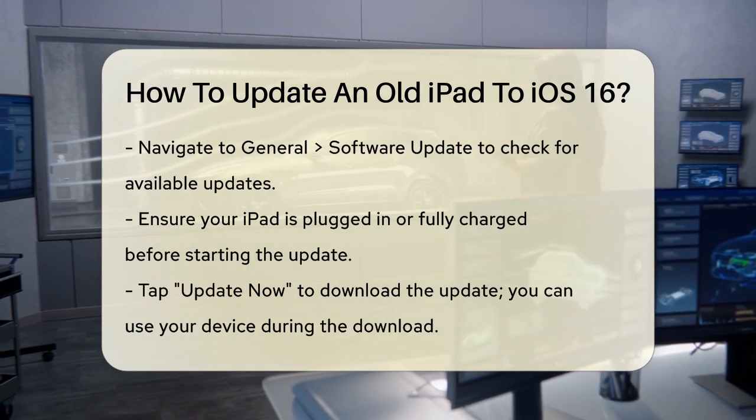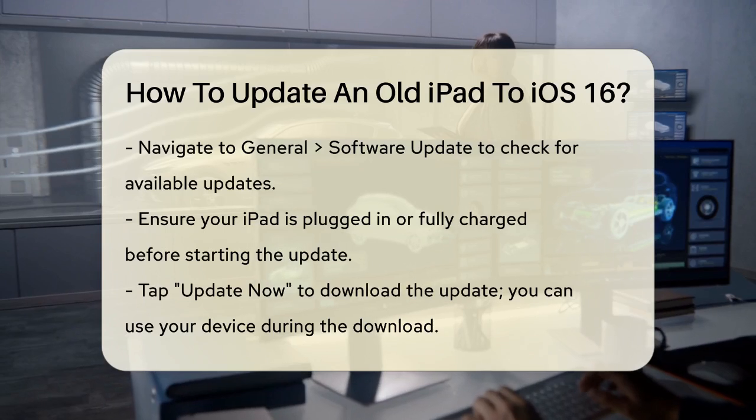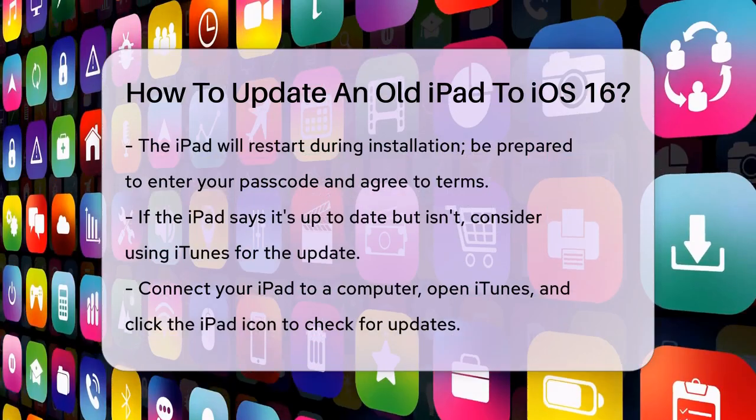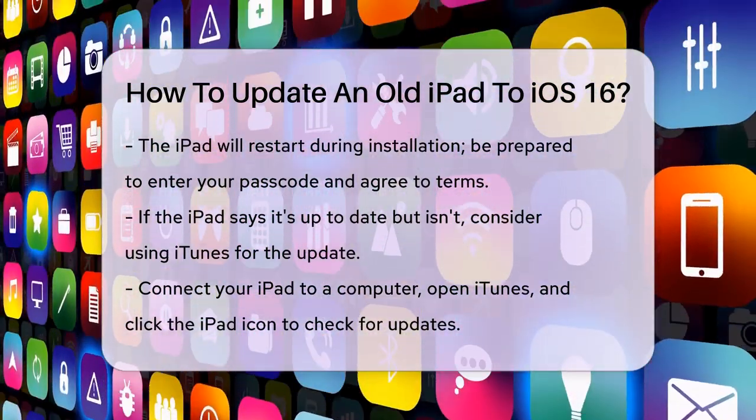Make sure your iPad is plugged in or fully charged before starting the update. When you tap Update Now, your iPad will start downloading the update. You can continue using your device while it downloads, but it will restart during the installation process.